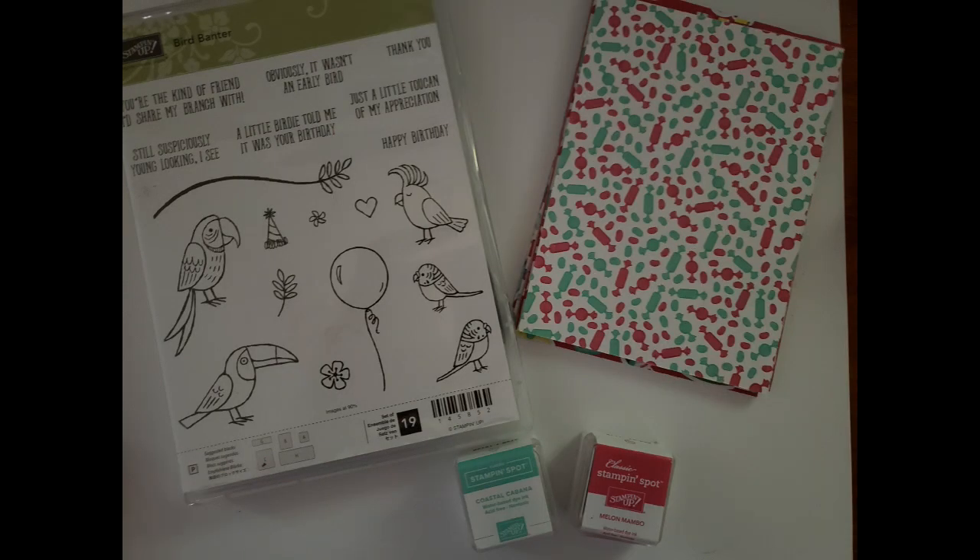The next one is Bird Banter — I think this one is adorable. I love all these little birds, and they're perfect for coloring. It's a photopolymer stamp set with fun bird sayings like 'You're the kind of friend I'd share my branch with' and 'A little birdie told me it was your birthday — obviously it wasn't an early bird.' I've paired it with How Sweet It Is designer series paper and a Coastal Cabana and Melon Mambo ink spot.